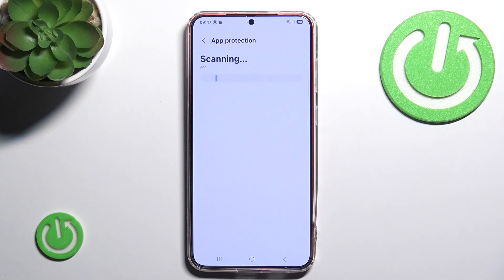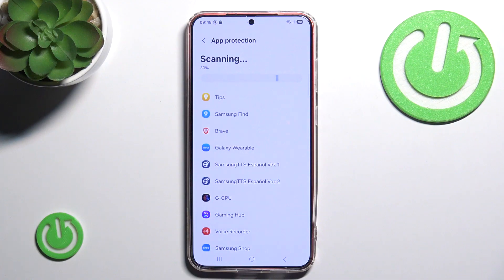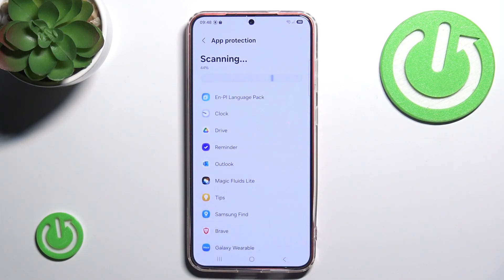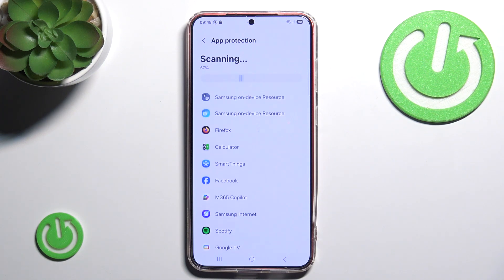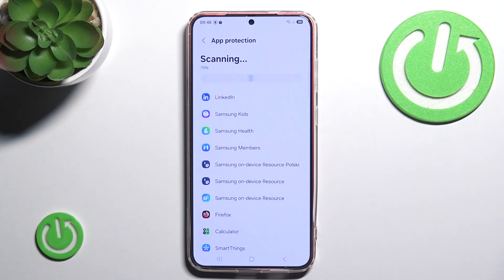We click it and our phone will begin scanning itself for any malicious software or malware that may be hiding in our phone. As you can see, it goes through every single application and checks it. Obviously if you have a lot of applications, this process can be much longer for you.